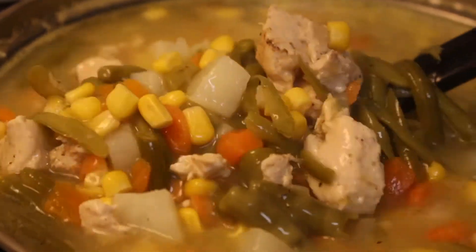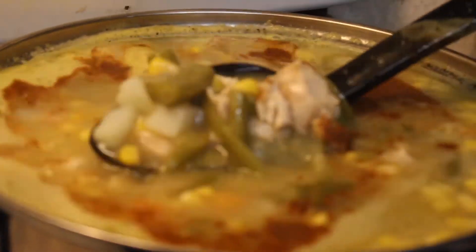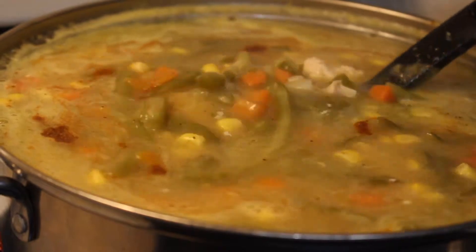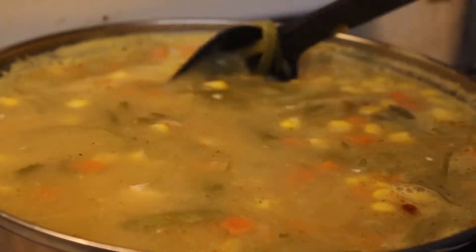I boiled three chicken legs and put them into the pot pie, but you can also cut up two chicken breasts if you want. I also put some Obey seasoning, and you can put whatever amount you want. I also used some salt, accent seasoning, pepper, creole seasoning, and pork butt seasoning into the pot pie filling.